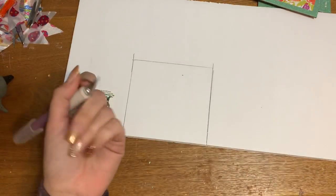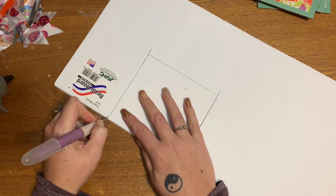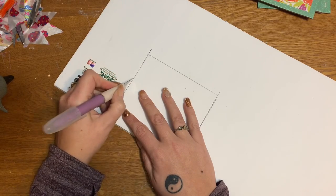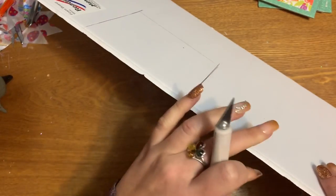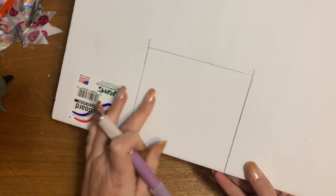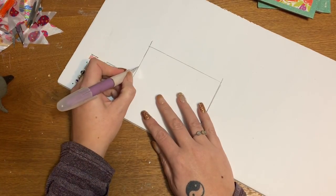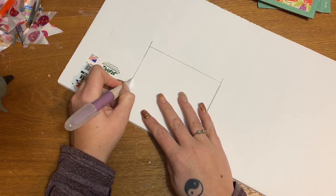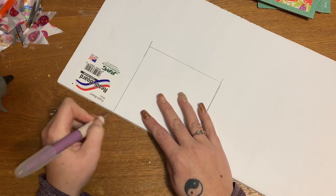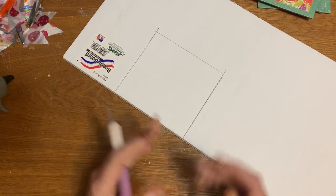Now we're going to take our exacto knife and very carefully cut out that piece. With this foam board I suggest using an exacto knife because it has a coating on the outside and foam on the inside. If you cut it with scissors, the coating can crack and dent and it really doesn't look nice. I'm going to pause the video while I cut this out and come back to show you how to put it together.